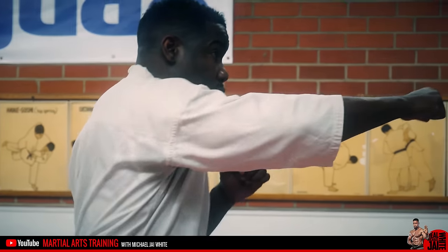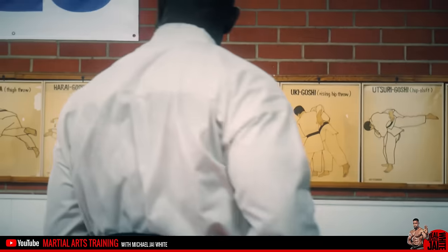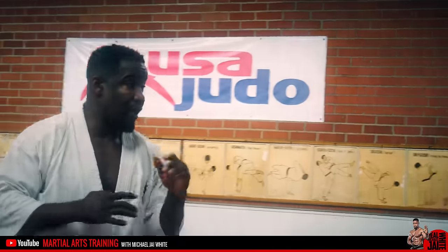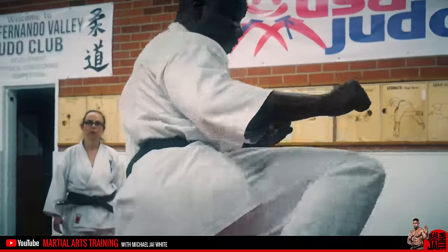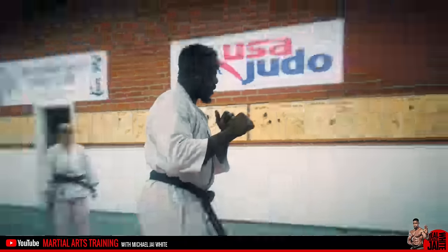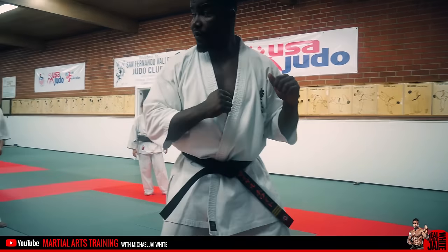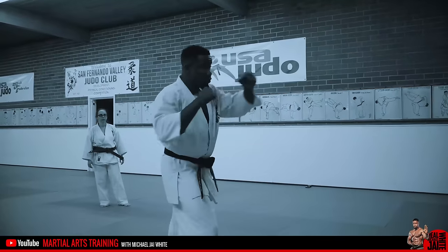We're gonna go one, two, kick. We're gonna change our stance and our location off of kicks, and we're gonna step here — one, two, here, kick — just like the bowtie.